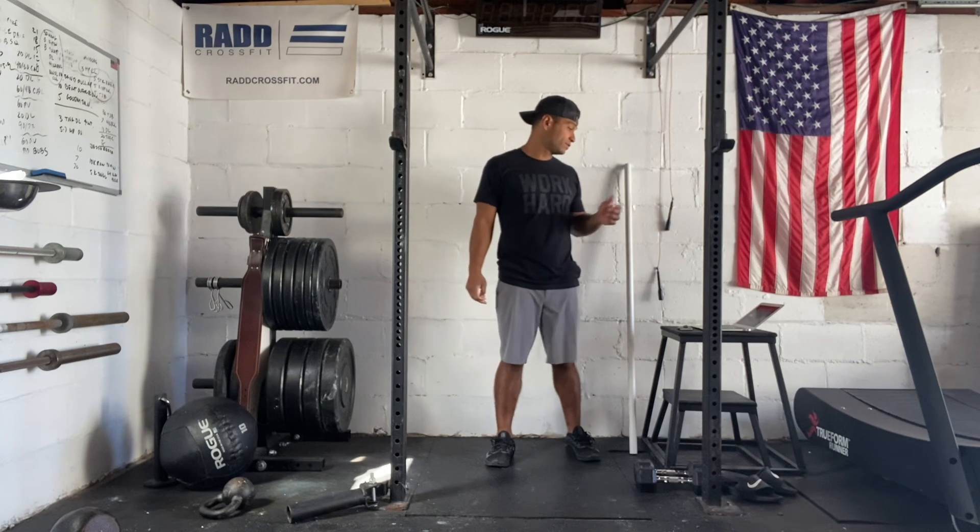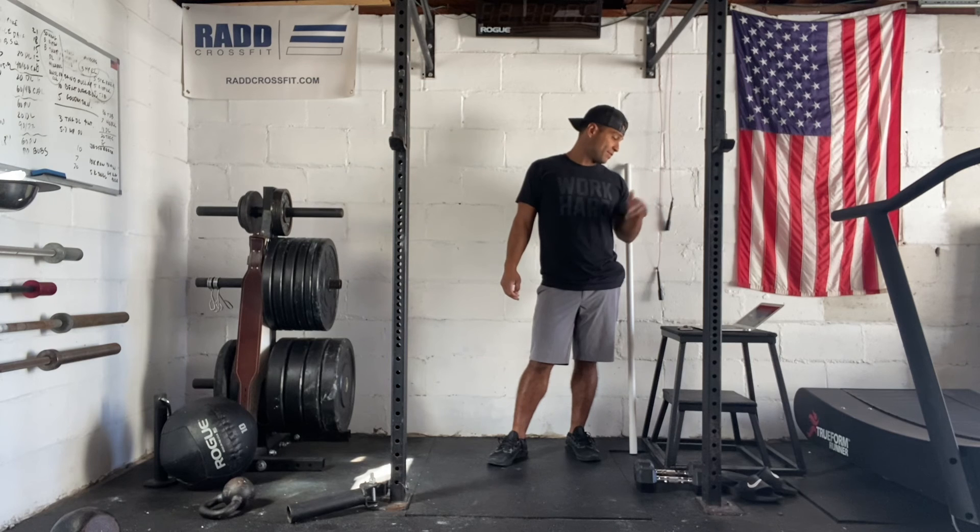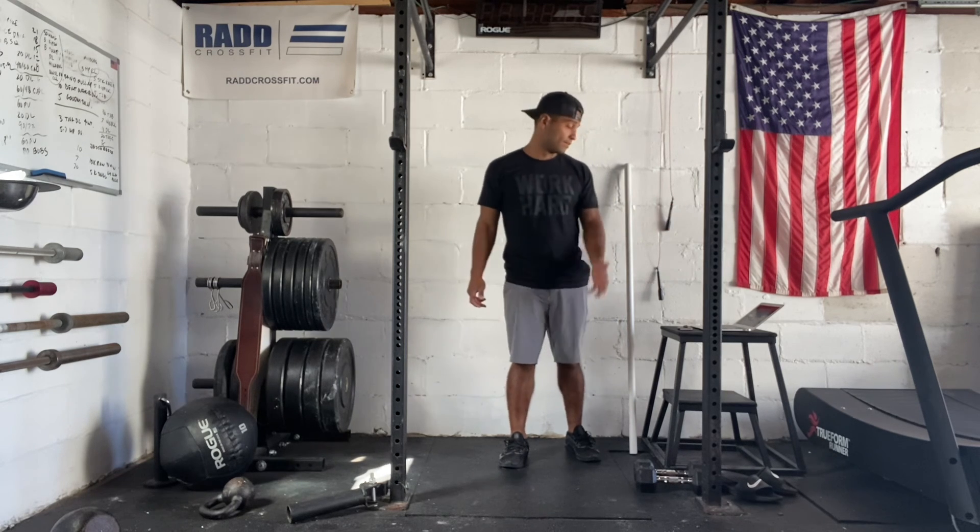So after each full set, you'll do 15 squats, 15 pull-ups, 10 burpees; then 12 squats, 12 pull-ups, 10 burpees; then 9 squats, 9 pull-ups, 10 burpees; and so on throughout the whole workout.